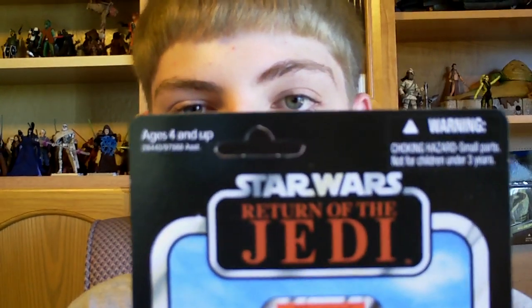Hello Star Wars fans and collectors, welcome back to another Star Wars Figure Review. Today we'll be looking at a vintage figure from Wave 6, the Vintage Line, and it is the very awesome Weequay Skiff Master from Return of the Jedi at Jabba's Palace.